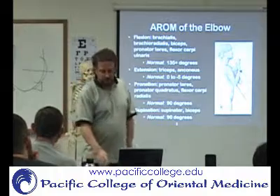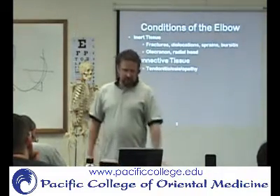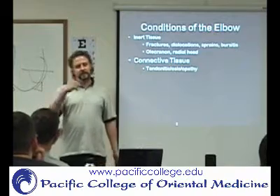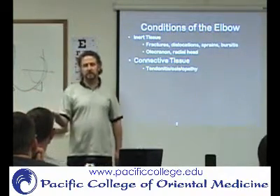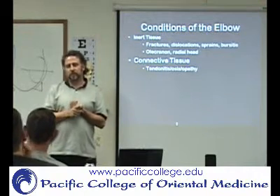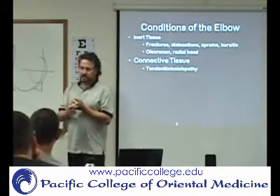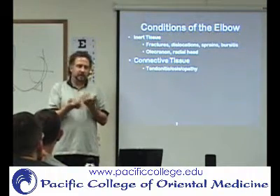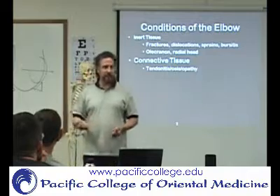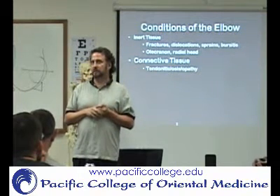When discussing conditions of the elbow, you talk about conditions of inert tissue versus conditions of contractile tissue. Inert tissues include bone, tendons, ligaments, cartilage surfaces, and joints — these are usually injured by acute traumatic situations, such as dislocating your elbow or breaking a bone. Tendon-specific problems will be covered separately.